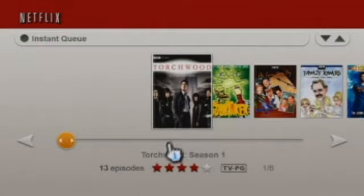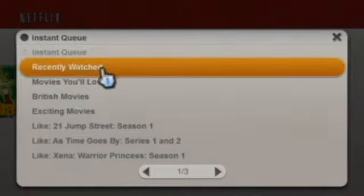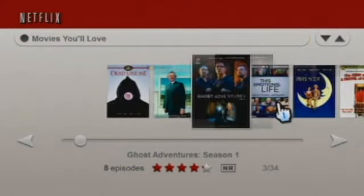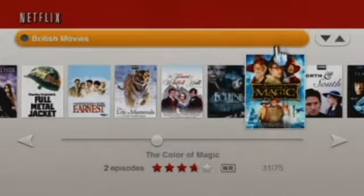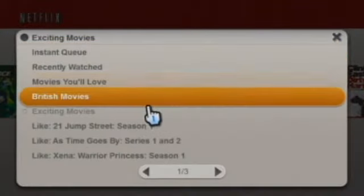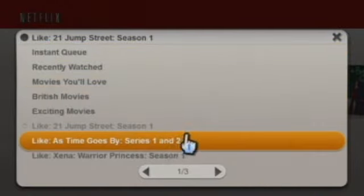This is the instant queue, but you also have some different choices. You can go into Recently Watched, which shows you what you recently watched on your instant queue. You can go to Movies You'll Love — recommendations that Netflix chooses for you based on what you watch. You can also go into British movies and exciting movies. It will also give you recommendations on shows similar to ones you've watched, like 21 Jump Street Season 2 or Roswell Season 2, and show you likes for a few different shows.